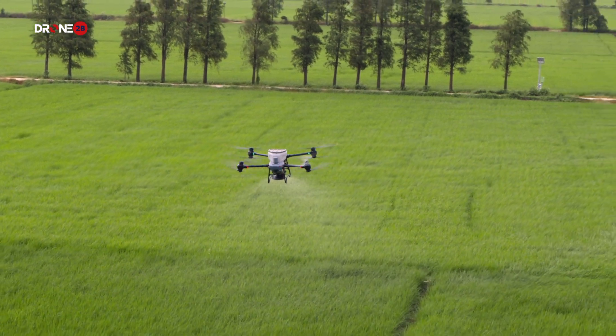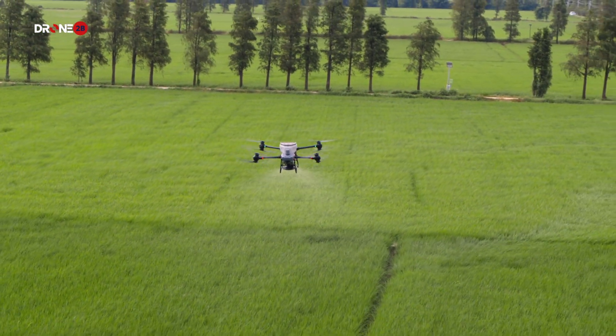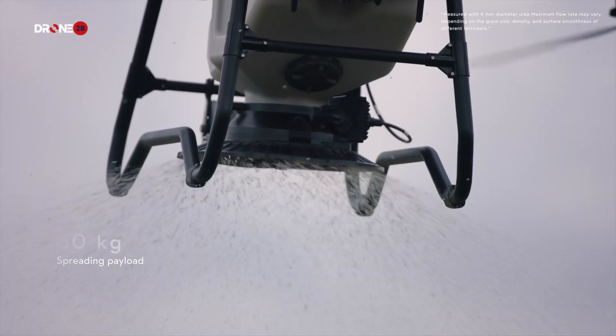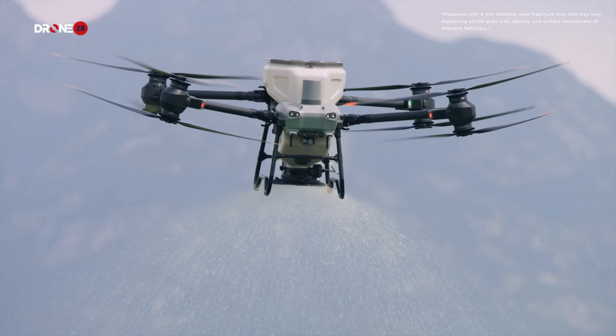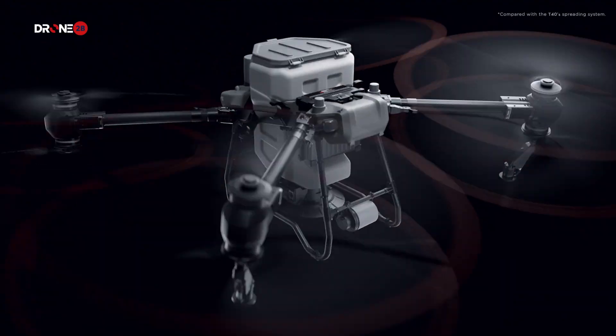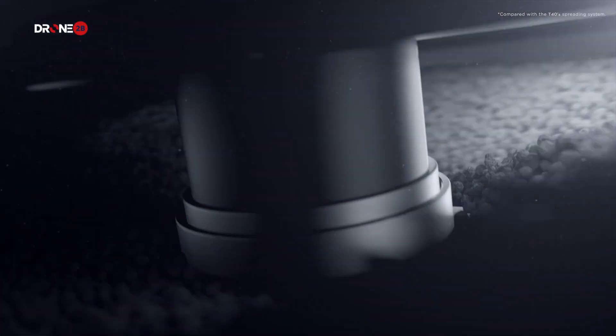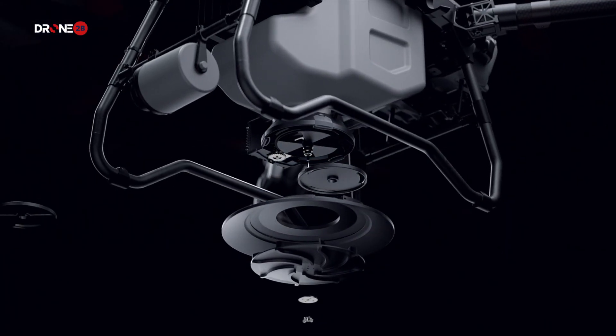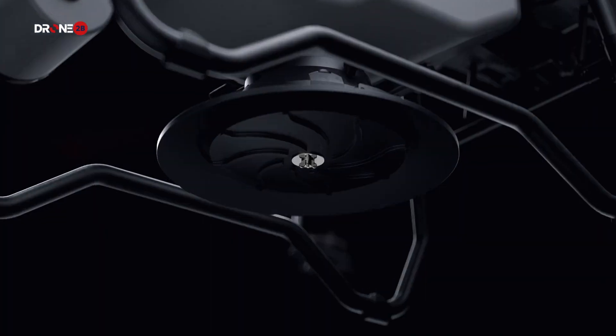Spreading fertilizer over large areas requires elite power. The DJI Agras T50 has a 50 kg spreading payload and a flow rate of up to 108 kg per minute. We've doubled the spreader motor's torque and designed a new spiral channel spinning disk to spread material more uniformly. You can also switch to smaller hopper gates for lower flow rate spreading with higher precision.